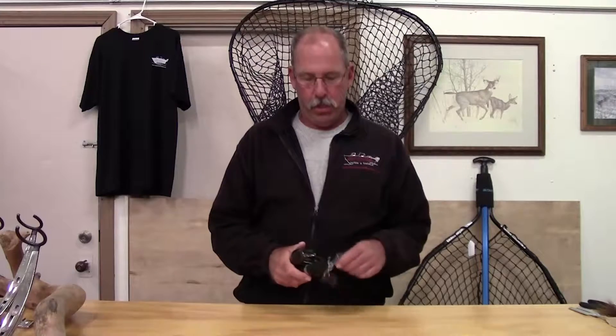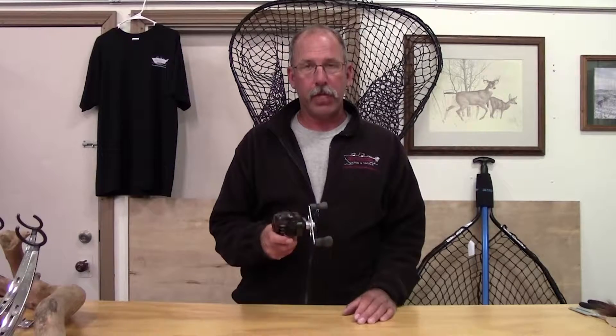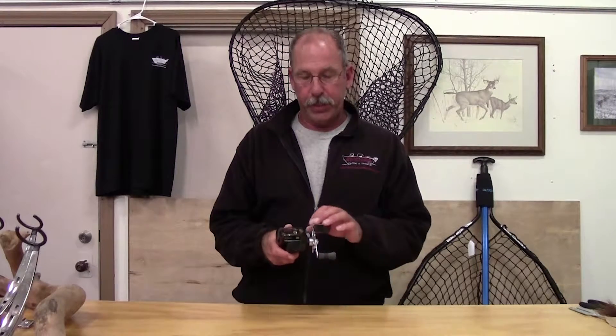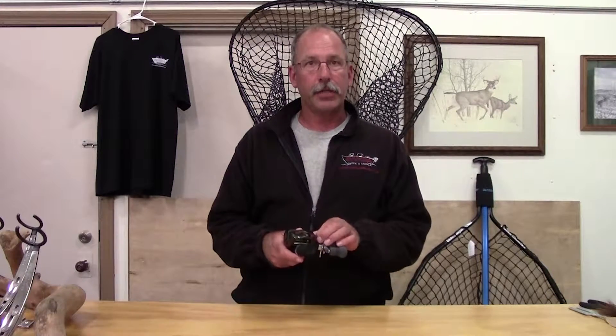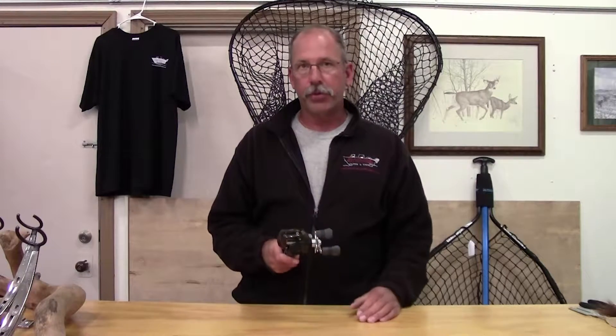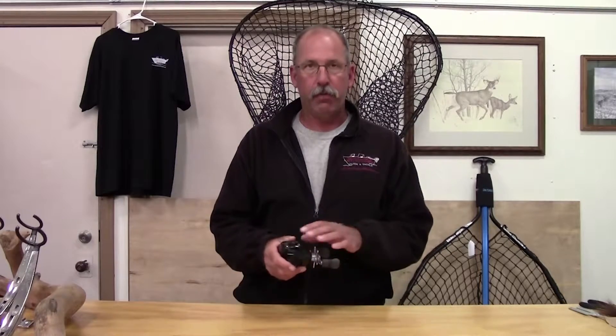Thanks again for joining us for another tackle tip of the week. This week's tip has to do with baitcasting reels. In a previous tackle tip we talked about how to set the spool speed to reduce backlashes and increase your casting distance.